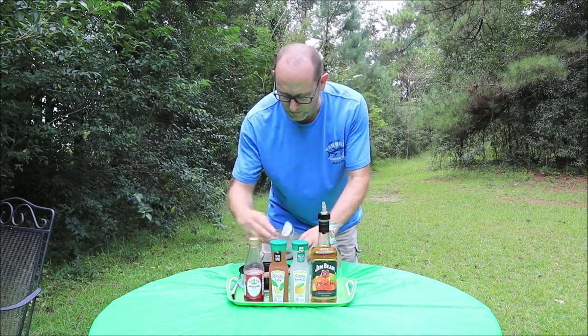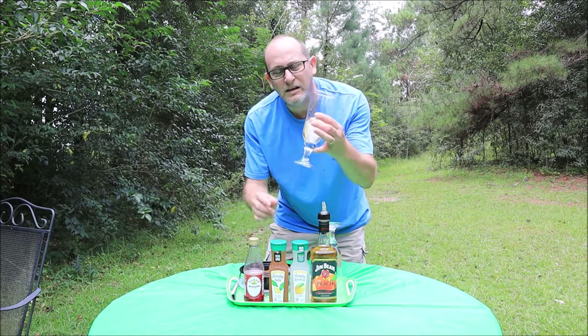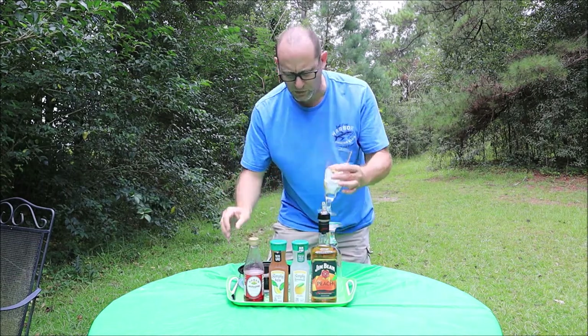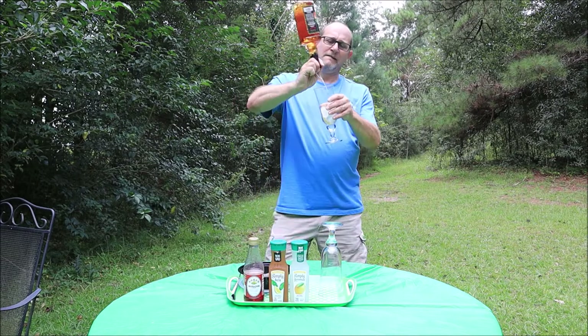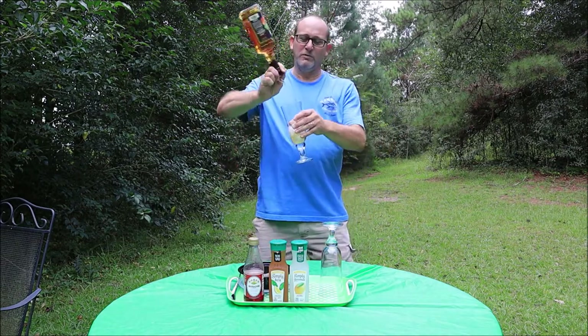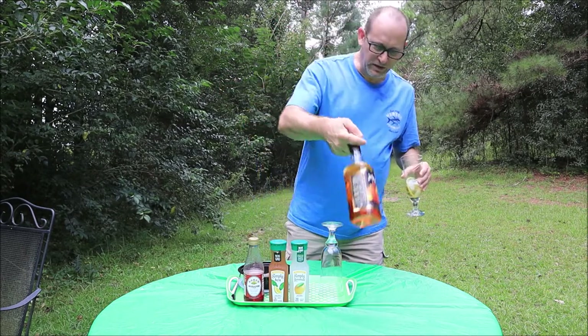Let's put some ice in here real quick. I need a little ice on this baby. A little lemon sprig in there, a little slice of lemon. Not a whole lot of ice — you don't need a whole lot. Then we need my favorite thing: the bourbon, my friends. We're going to go one and a half pour. That's all we need of that.